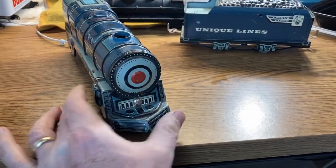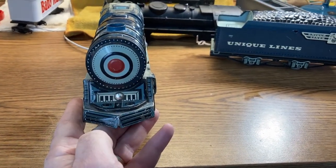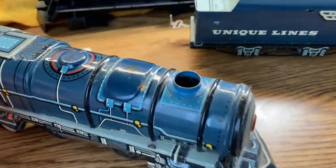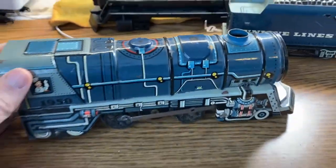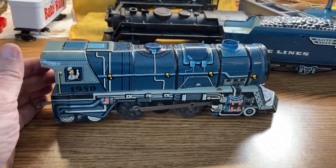This one appears to be one that does not have a front headlight. It does have an open smokestack, but it's beautiful lithography.